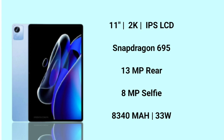For performance, the Snapdragon 695 processor is very powerful and very thin. It has a rear camera, and camera-wise it is very high quality, along with an 8MP selfie camera.